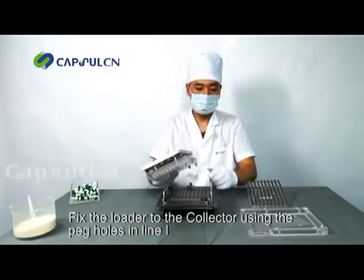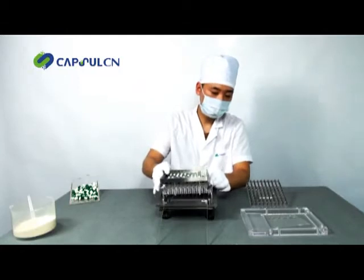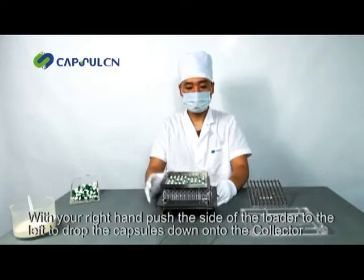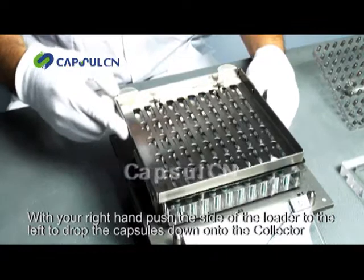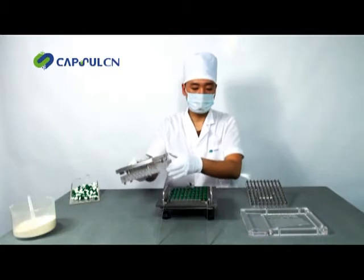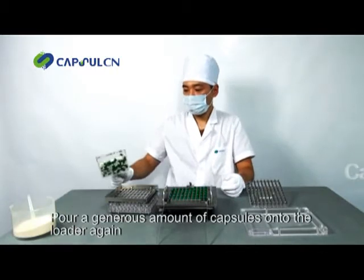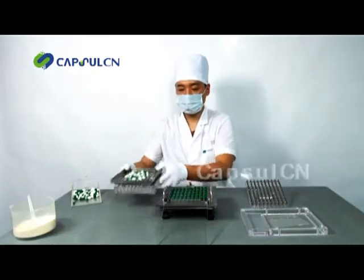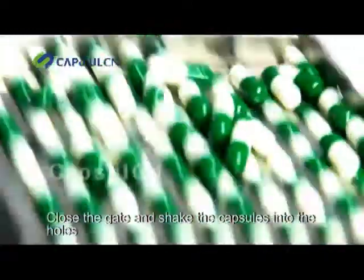Fix the loader to the collector. Use the peg holes in line one. With your right hand, push the side of the loader to the left to drop the capsules down onto the collector. Pour a generous amount of capsules onto the loader again. Close the gate and shake the capsules into the holes.